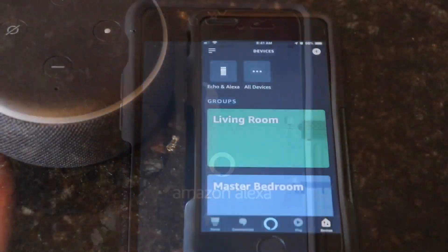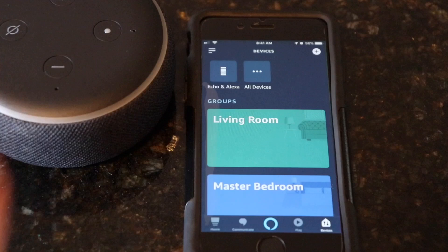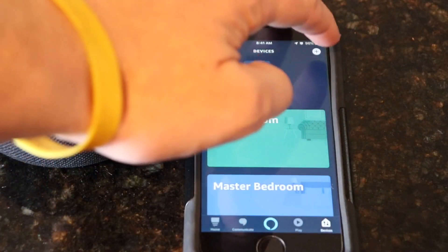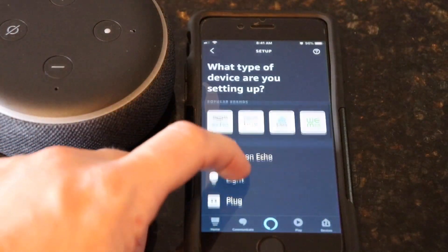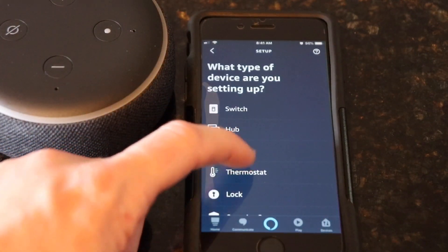Once the app is open, make sure you're in the devices tab at the lower right hand side of your screen. Then hit the plus button at the upper right hand side of the screen. Then hit add device. Then scroll down to thermostat and click that.